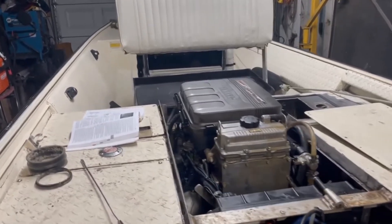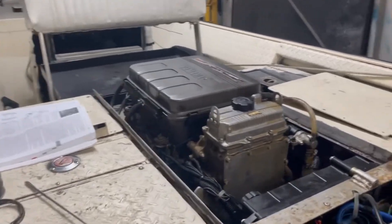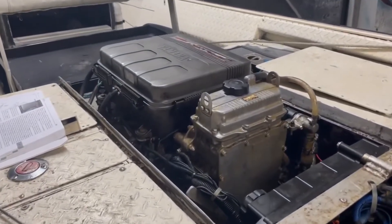I had a major issue going on with the jet boat engine — I found water in my oil.